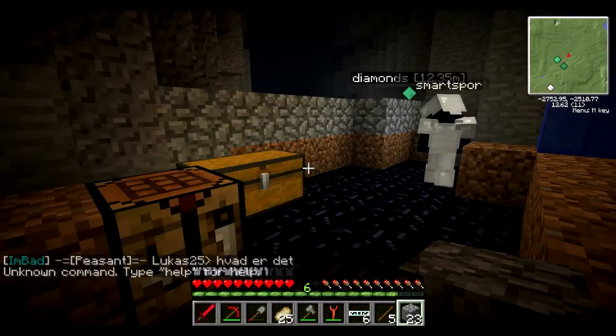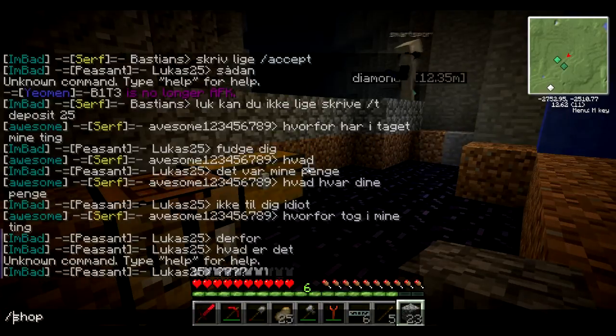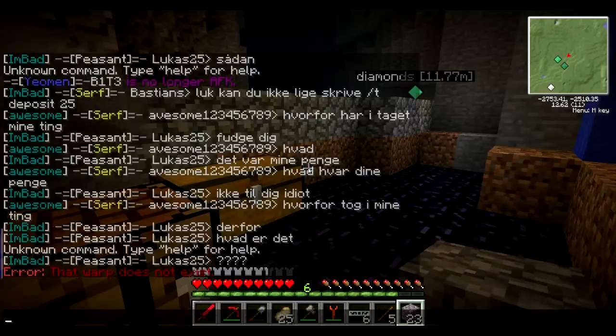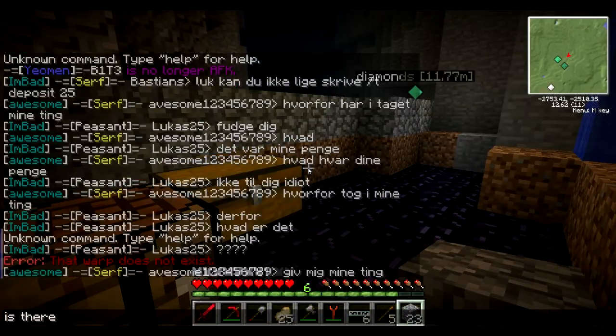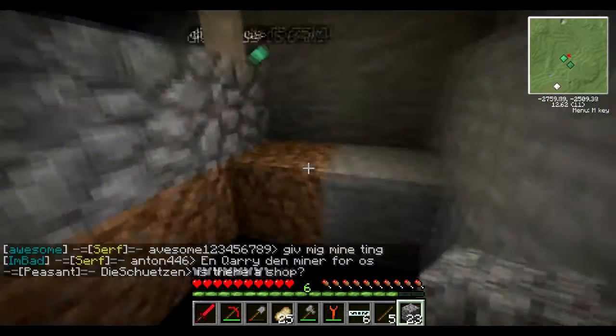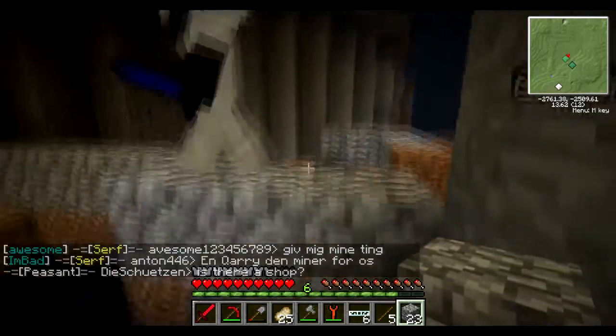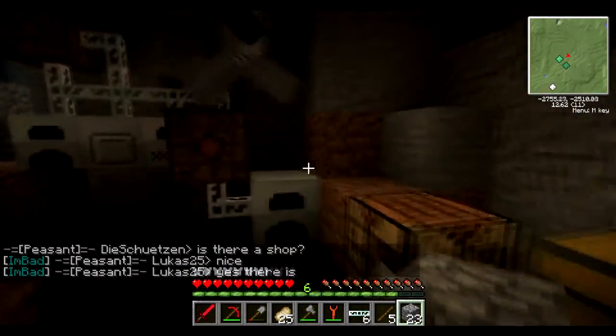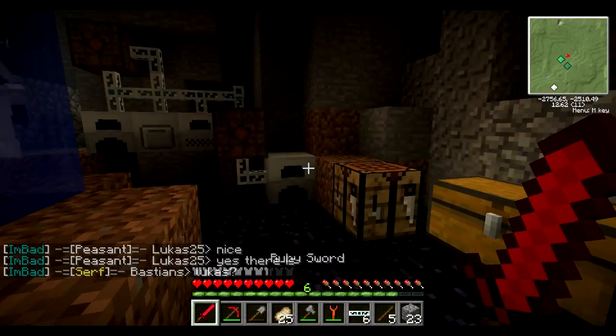It'll be fun to just blow up the nether using a bed. You know what the best bomb in the nether is? A bed. That's how you blow up someone's face — you just put a bed next to it in the nether and it just explodes. My tools are just so blue — the only thing I can make next is a hoe.